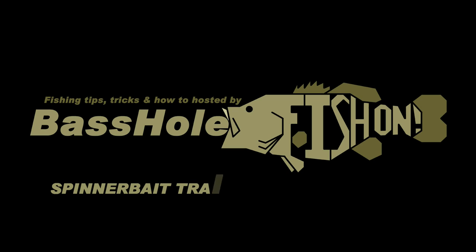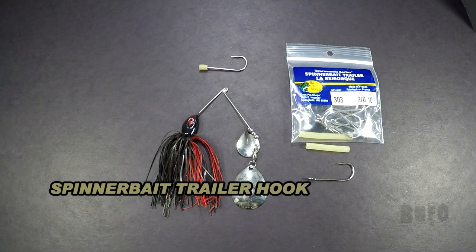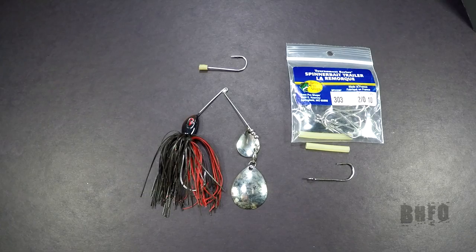Bassel here with my tip of the day. Do you ever miss fish on short strikes and subtle bites with your spinnerbaits? I have a bit of a solution for that. You're going to want a spinnerbait trailer.